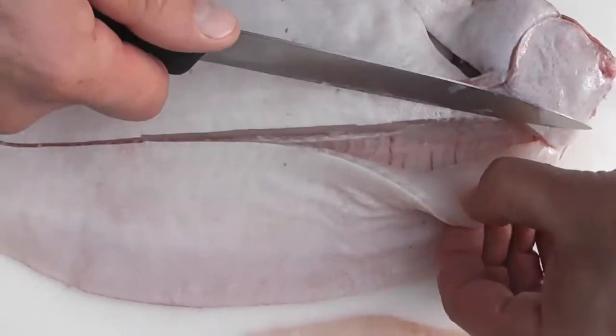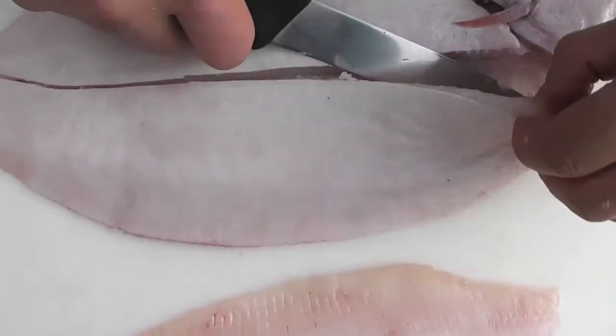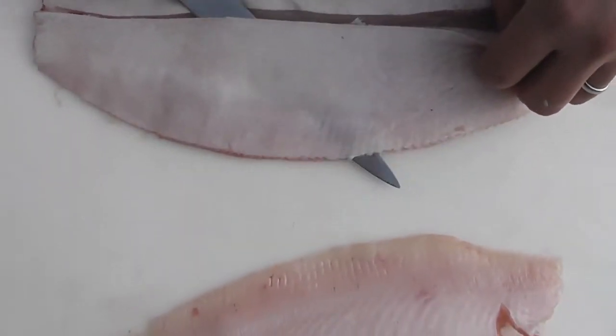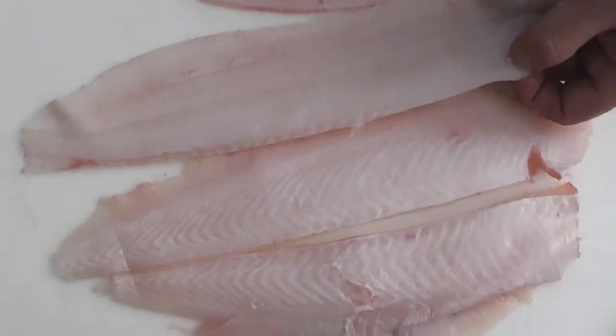And then we put the blade in. We're going to release the bit at the head end first and then tease the knife from head to tail — nice, gentle, long movements — and there's the first fillet.